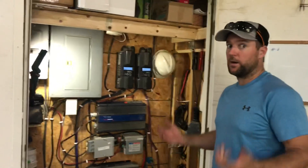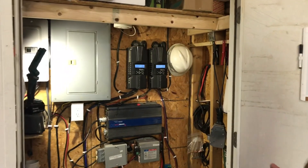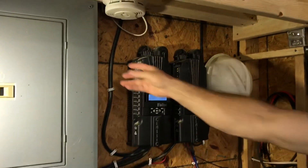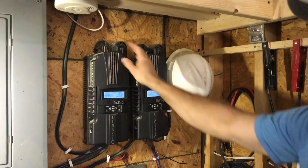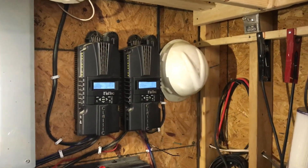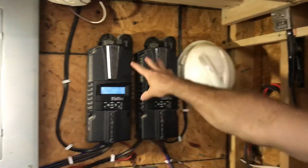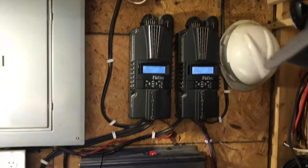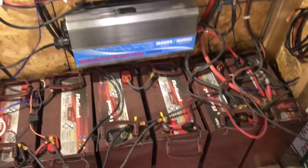All right, guys, so this is our power room — this is where we're taking sun and turning it into electricity. These are the wires that come in from outside. These are charge controllers; we went with the Midnight Classic brand, and from what we could tell they were good. One set of panels per controller, then it runs down to the batteries.